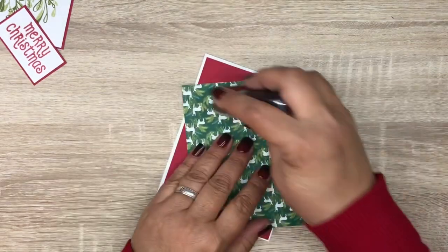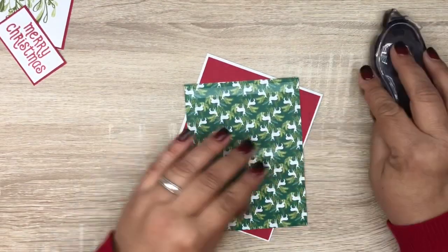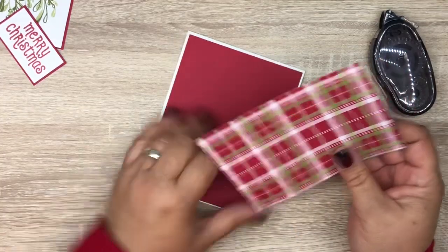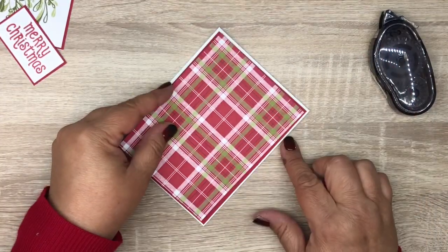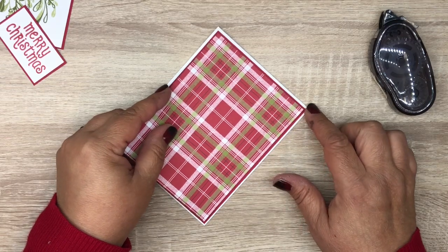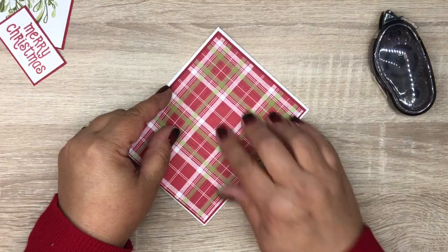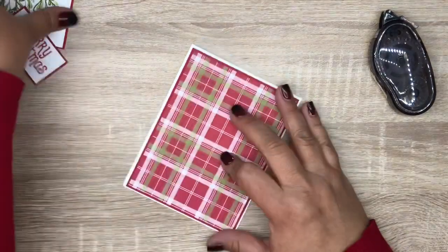Our designer series paper is called Under the Mistletoe. This stamp set and this designer series paper are in our annual catalog. Sometimes I forget to look there for Christmas stamps because I'm focused on the holiday catalog, but I love this paper and I haven't really gotten to use this stamp set much, so I thought I'd make a quick card.